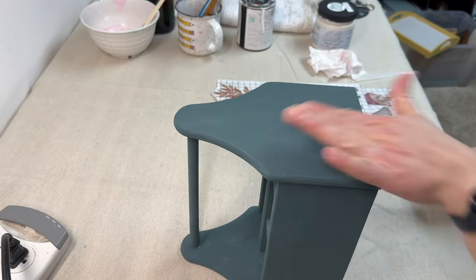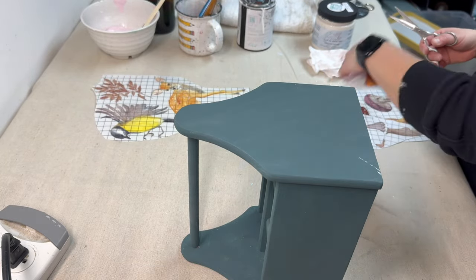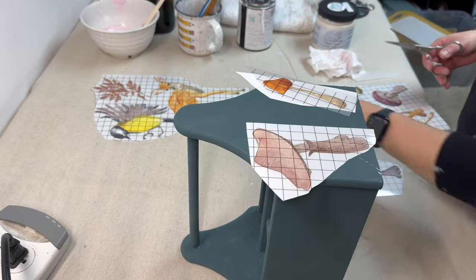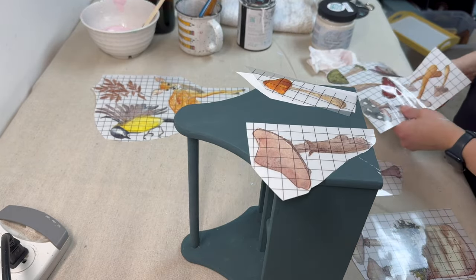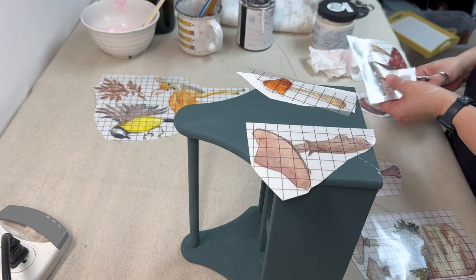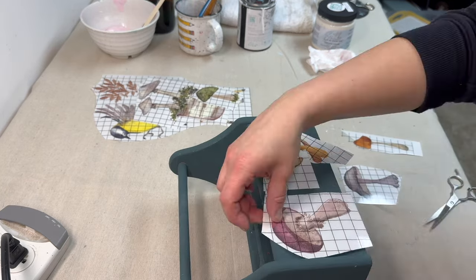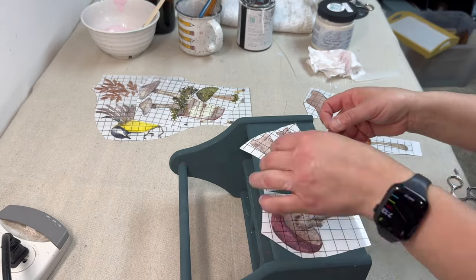Once that's done, I'm going to be taking a variety of transfers from the Whispering Willow transfer set by IOD. I'm going to be using all of the mushrooms — or most of the mushrooms — from this set and placing them randomly around all parts of the caddy.